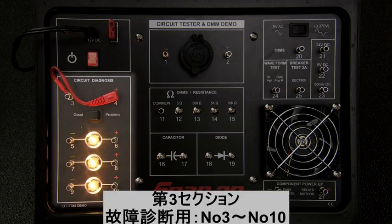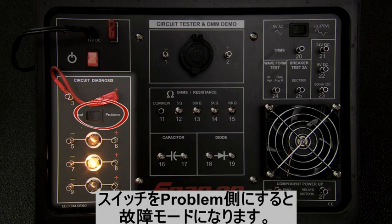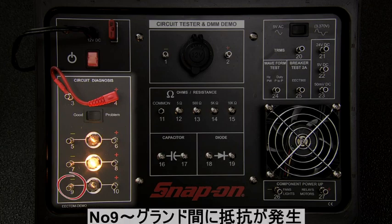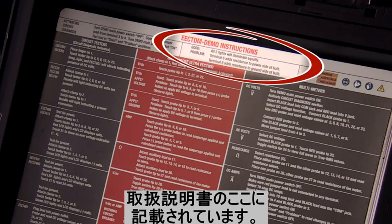The third section is circuit diagnosis, pins 3 through 10. Here we can simulate faulty circuits. When the switch is set to problem mode, terminal 6 adds resistance to the positive side, and terminal 9 adds resistance to the negative side, as shown in the instructions on the lid.